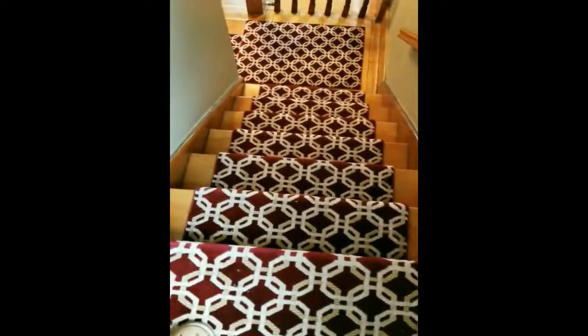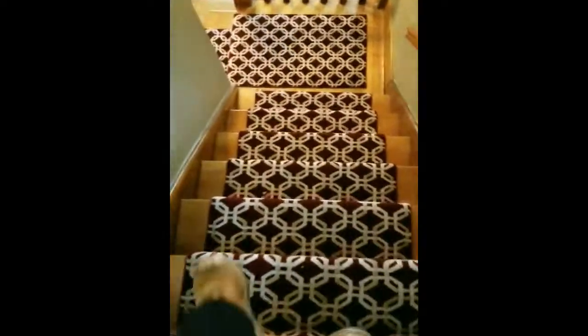If you want to see more custom area rugs and runners, go to our website at fashion-carpets.com. Check out our video gallery or our YouTube channel. Please subscribe — thanks for watching.